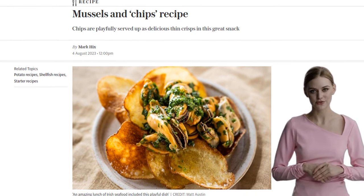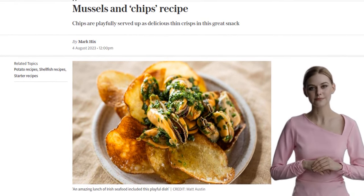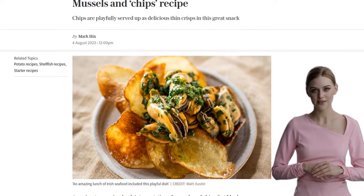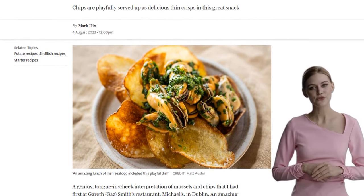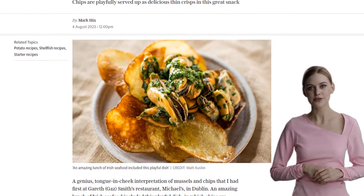This genius interpretation of mussels and chips was first introduced to me at Michael's, a fantastic restaurant in Dublin. And let me tell you, it was an amazing lunch experience, especially with this playful dish.